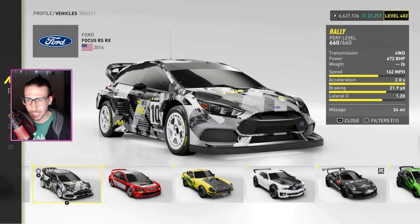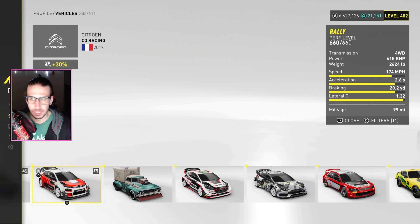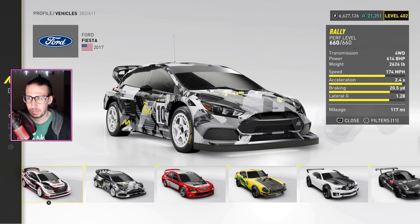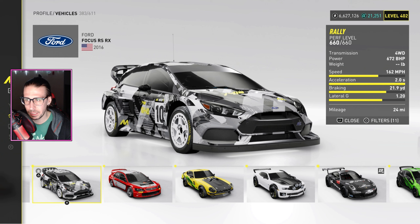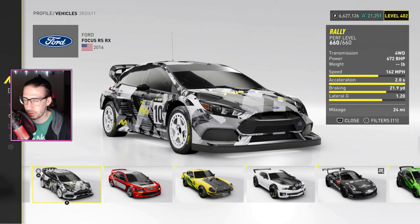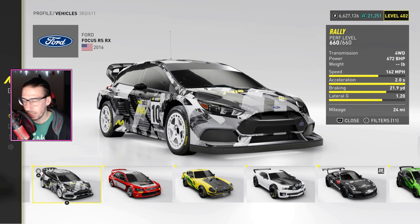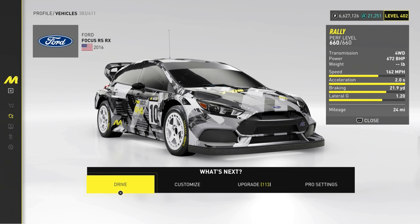This little Ford Focus RS RX in the rally is quite good — really good acceleration, 2.0. The Citroen is not, 2.6. Not the best lateral g's, but it doesn't matter in rally. It just feels really fun to drive. It slides around the dirt perfectly, it's quick. I actually really like this thing. No complaints — it's quick.